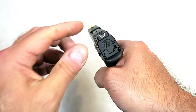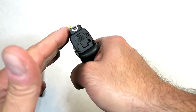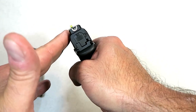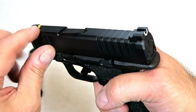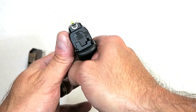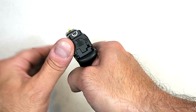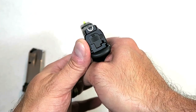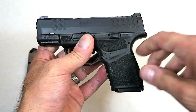It does have a U-dot sight system. I haven't seen this before, but it tends to work really well. It has a tritium front dot night sight, and a U in the back — so you just fill that circled tritium dot in the U, and it aligns very nicely. That's something I haven't seen before, but I do like it.